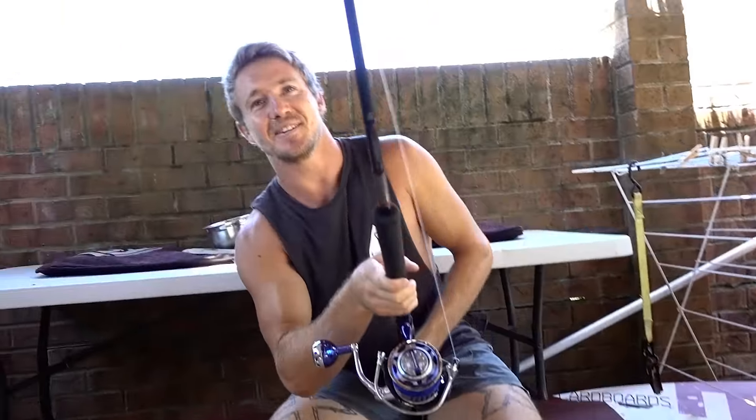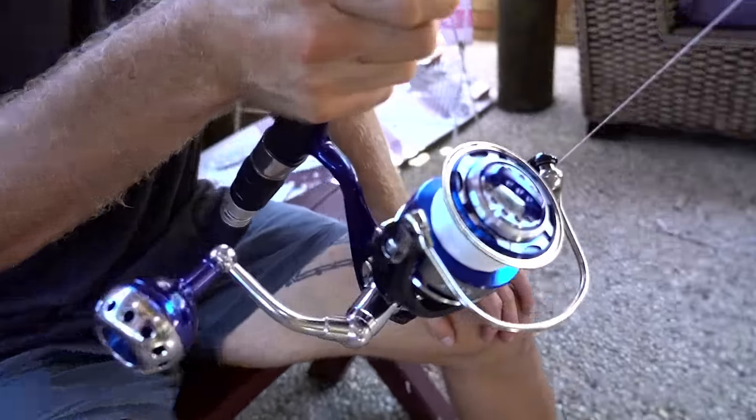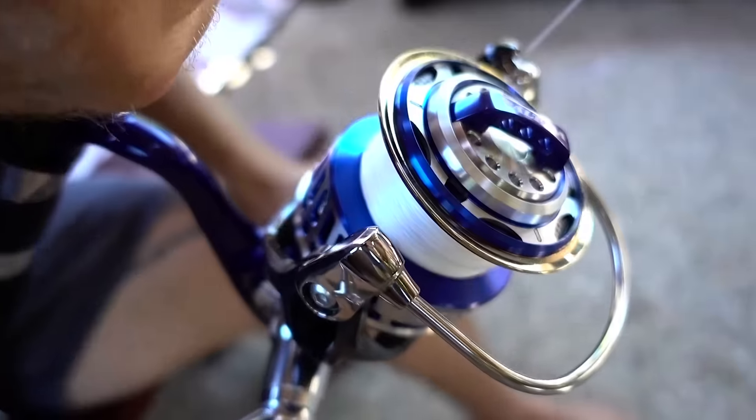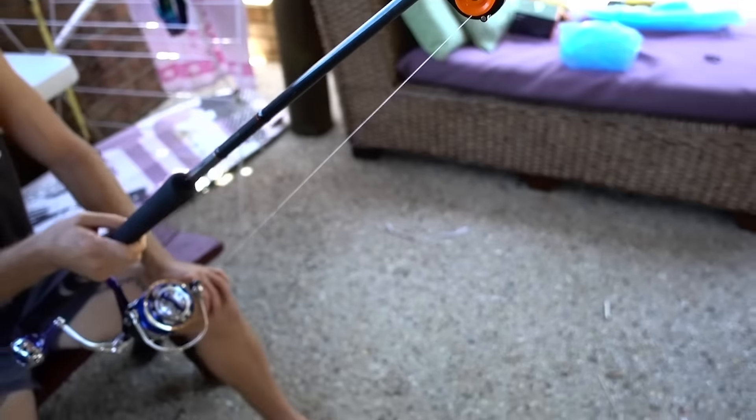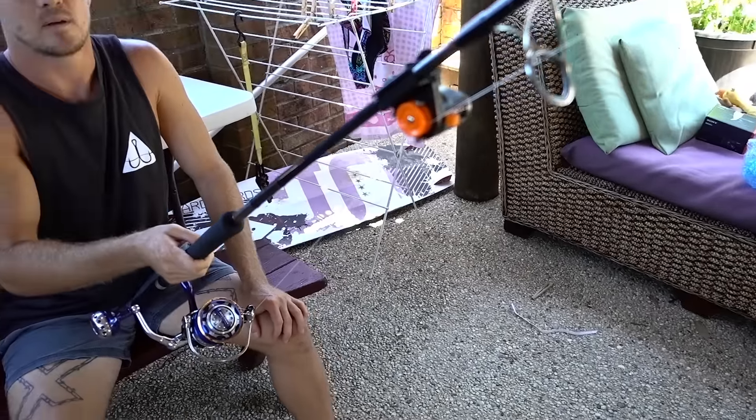How much was even that stint? About 50 meters. That was a 50 meter stint, so I just need a couple more of those. I think you're halfway man. The line count is really good. I wouldn't be casting with it going through the guides like that though.